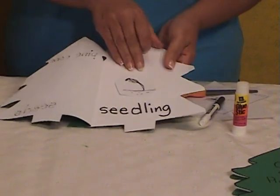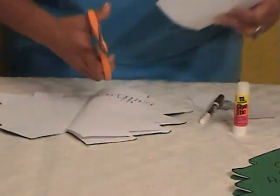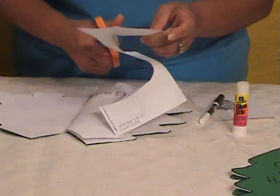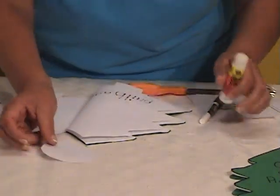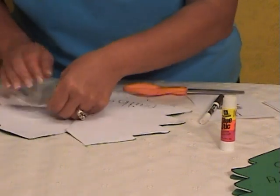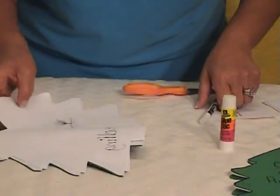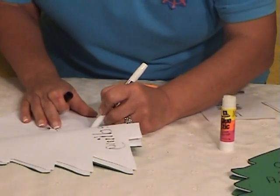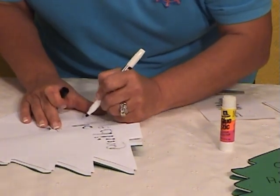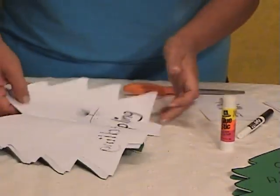After the seedling we have the sapling. That's when the tree is starting to grow. What's so amazing is that these trees start as a little bitty seed and grow into a giant plant. Sometimes children don't have the concept that a tree starts as a little bitty plant. So here we have the sapling — the tree is starting to grow. How do you spell it? S-A-P-L-I-N-G. And there's the little chart for them to follow.